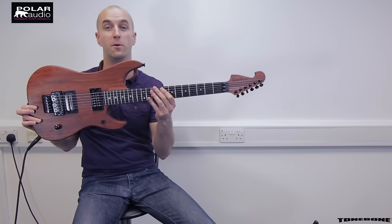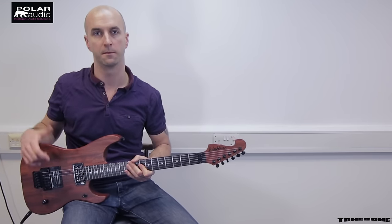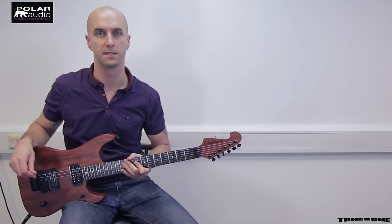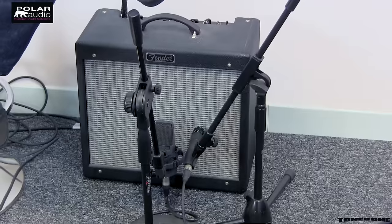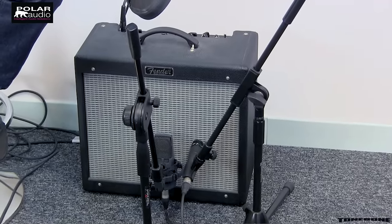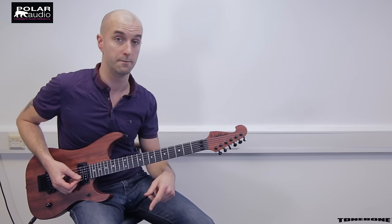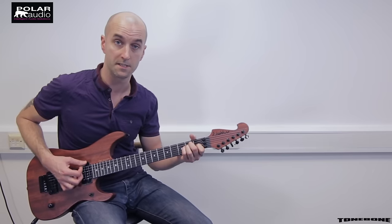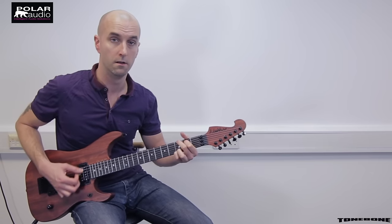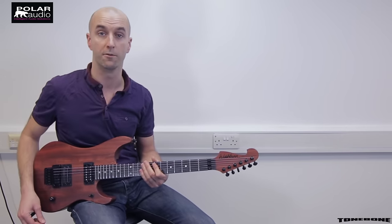Today I'm playing through my Washburn N4 guitar, which is a dual pickup guitar, so we're going to get some kind of Les Paul type sounds. I'm playing through a Fender Blues Junior 3 tube combo amp but I've got that set absolutely clean so every bit of overdrive and break up you hear is going to be coming from the Tri Mode pedal. Here's my clean amp sound, currently in true bypass mode through the pedal.